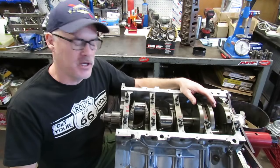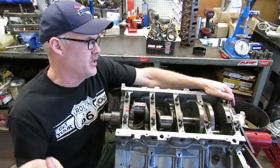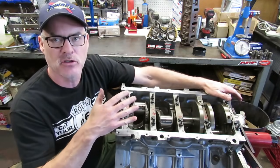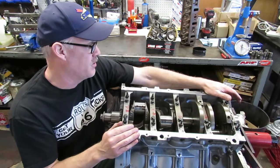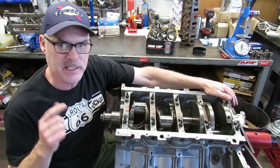Welcome back everybody. This is going to be the next segment of the LS1 build. So if you remember in the last episode, we got the crank laid in the engine. We still have to torque it up and do a few other things to it, and then we're going to go ahead and start assembling our short block. So let's get started.